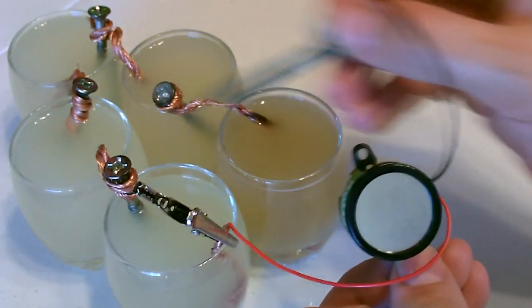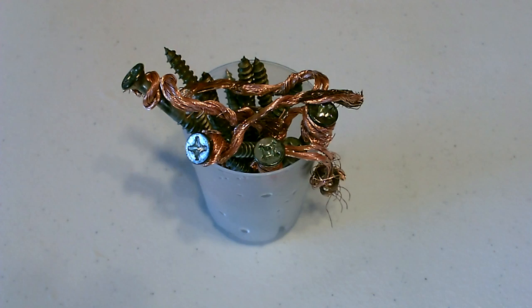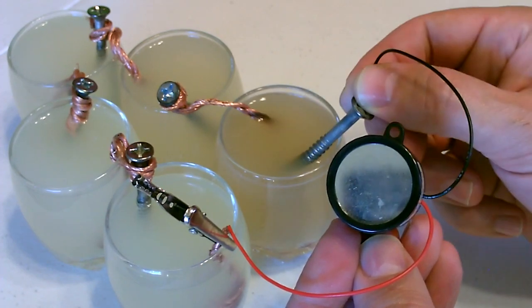You use big screws and a lot of copper — works good. You can hear a nice strong signal.